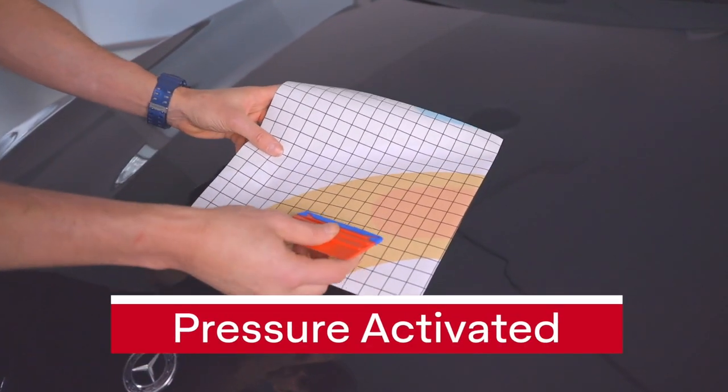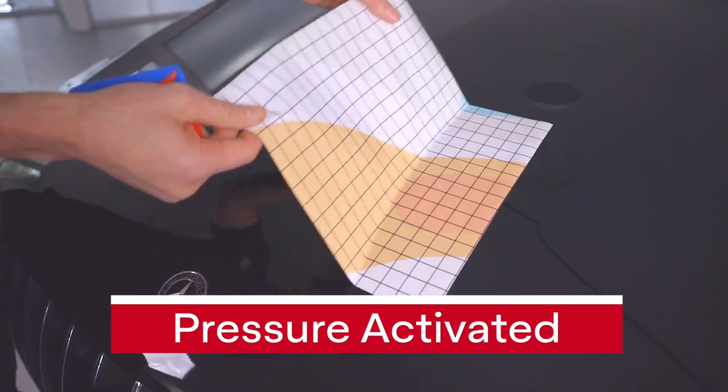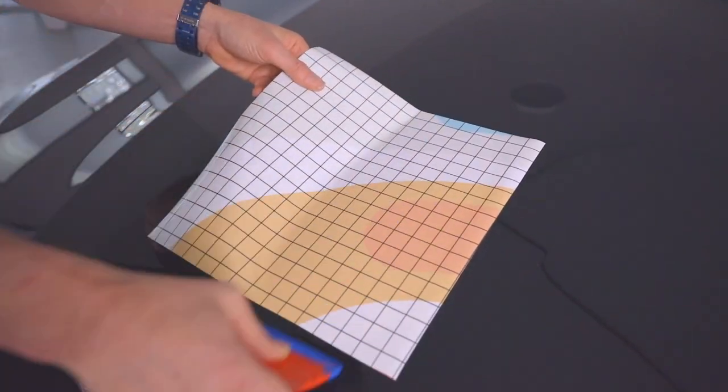Here are several straightforward examples of the RS Technology. See how the panel easily slides across the surface, and by applying pressure with a squeegee, the adhesive now touches the surface and is activated. What's great about the MPI 1105 is it can be picked up again if need be and reapplied.